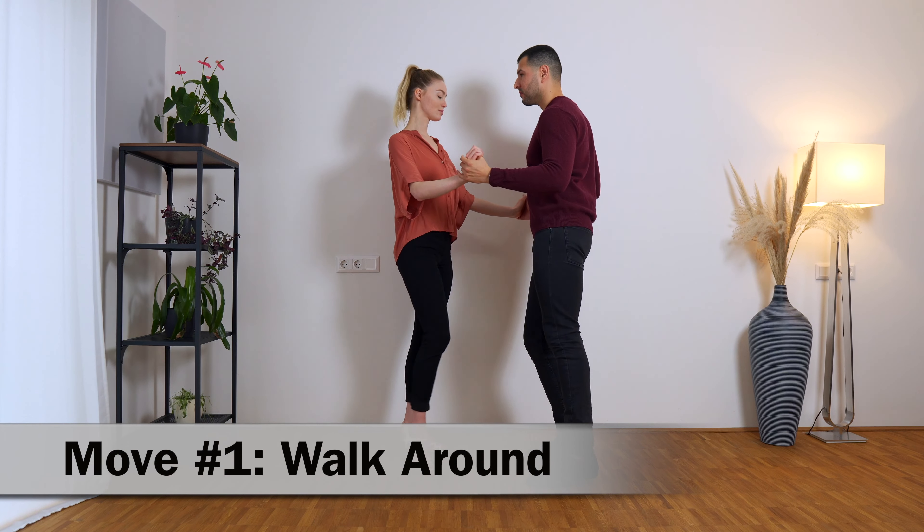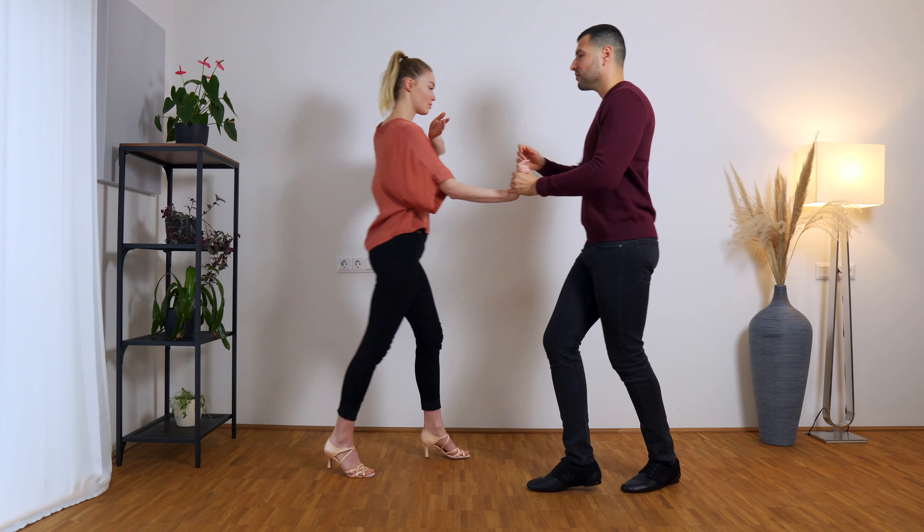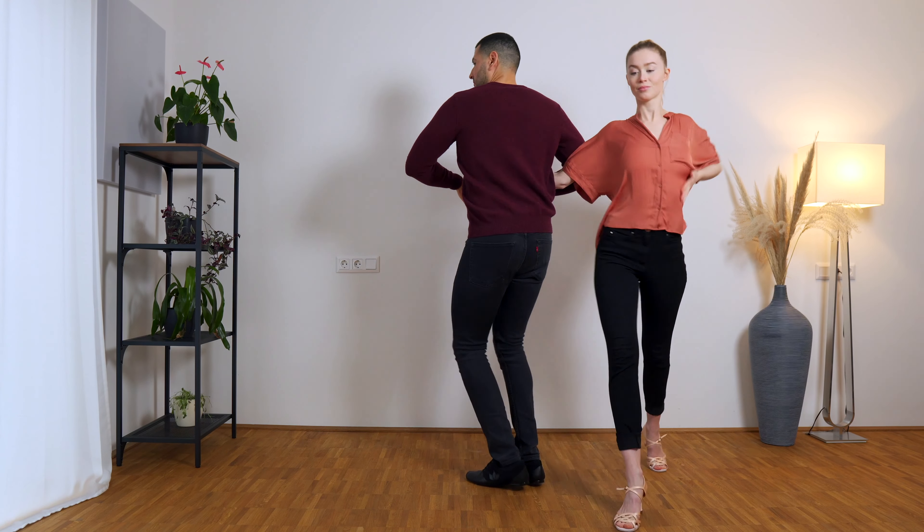In this video we are going to show you three moves that are going to make your bachata dance look more dynamic, even if you are a beginner. Make sure to stay until the end because we are also going to show you how to combine them all and integrate them into your dance. Let's start.